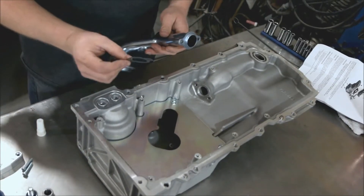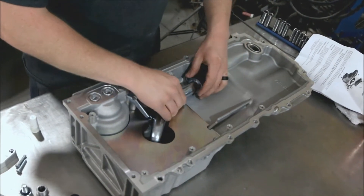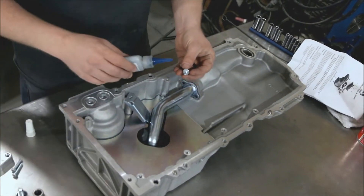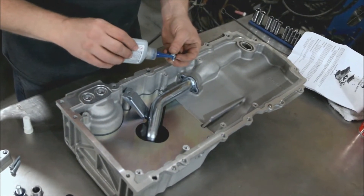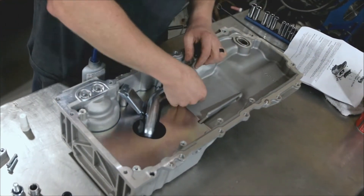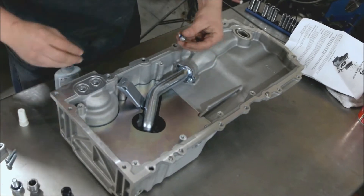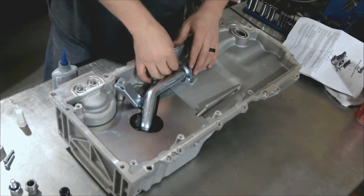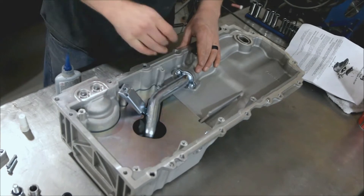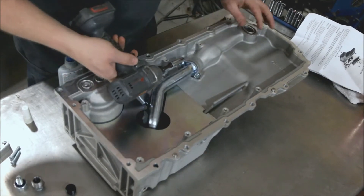Next we have our pickup tube and the gasket — just pop the gasket right there. This drops into the pan. We're going to take two M12 16mm bolts and get some Loctite on those. Do not skimp on the Loctite — it's very important. Then we're going to take our impact and just bump this. Do not fully tighten this yet.